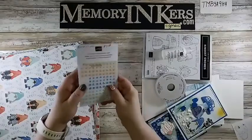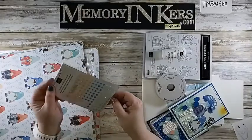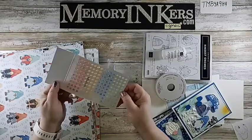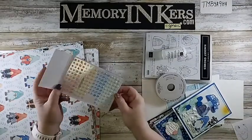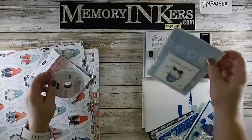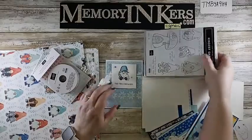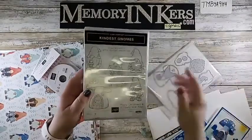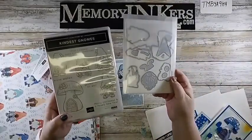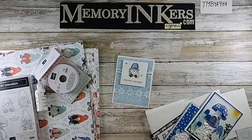It comes with these awesome fine sparkle adhesive gems — they are so pretty. It also comes with a beautiful ribbon, puff paint, and the stamp set called Kindest Gnomes, plus the dies. If you missed that video, that's the one where I tell you that if you purchase this suite as a pre-order by the 20th.